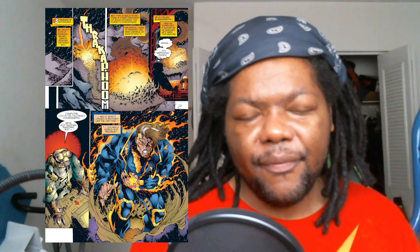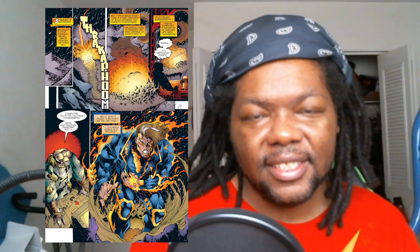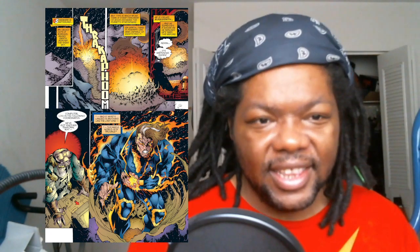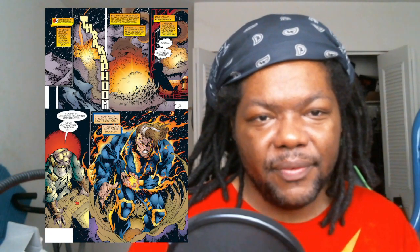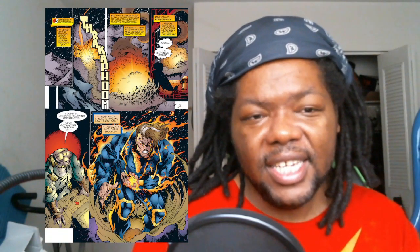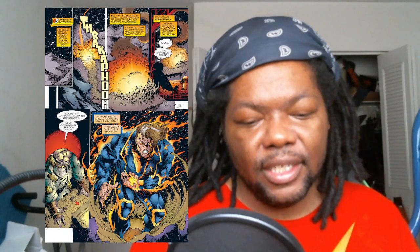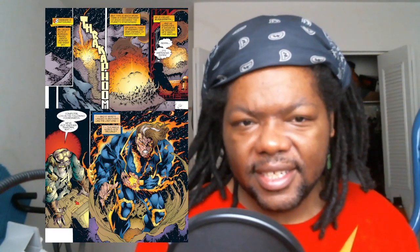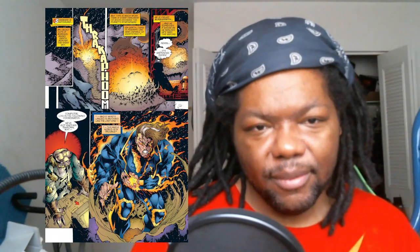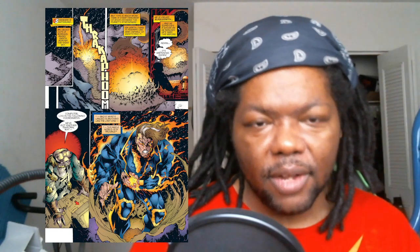I remember this issue — there's this weird flea-looking kind of character, and in other issues he's drawn like some weird alien-looking thing. His name is Blacksmith — he's kind of a tech surveillance type of guy tied to Cable's past/future. As a kid I was like, 'what's this fly-looking guy?' but now I understand he works with Cable as a tech kind of dude.